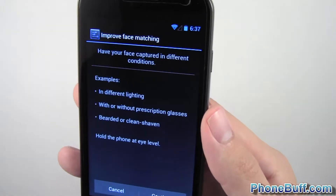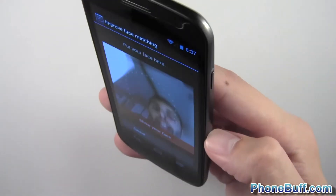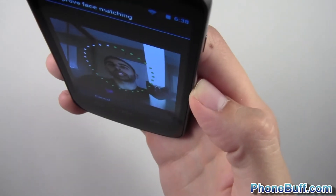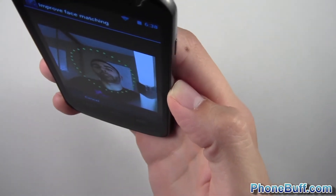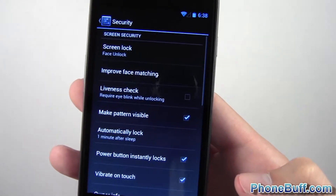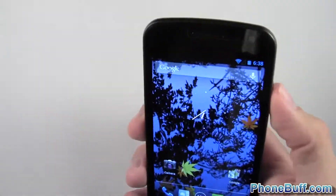I don't have prescription glasses to try, maybe sunglasses — but forget that. I'm just going to hit continue and we'll do a different angle. We'll try it from the top so you guys can see. I'm going a little bit farther back so it's a different position. Hit done and we'll go ahead and hit home and see how it works.